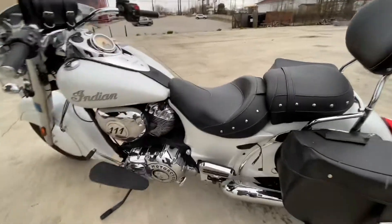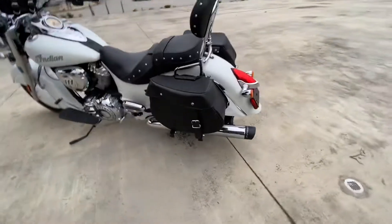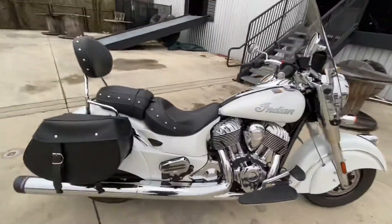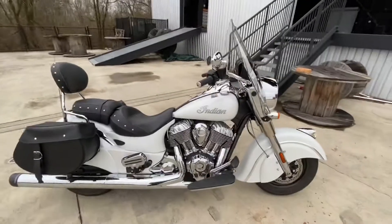Battery tender sticking out here — I need to put the little cap on that. Got a nice bike. 4,500 miles, Freedom exhaust, LED lights all the way around. It has the key fob, ABS, 111 cubic inch, detachable front windshield.